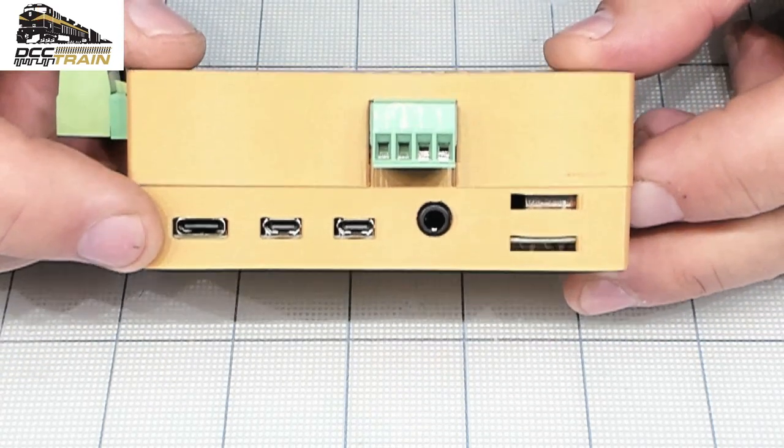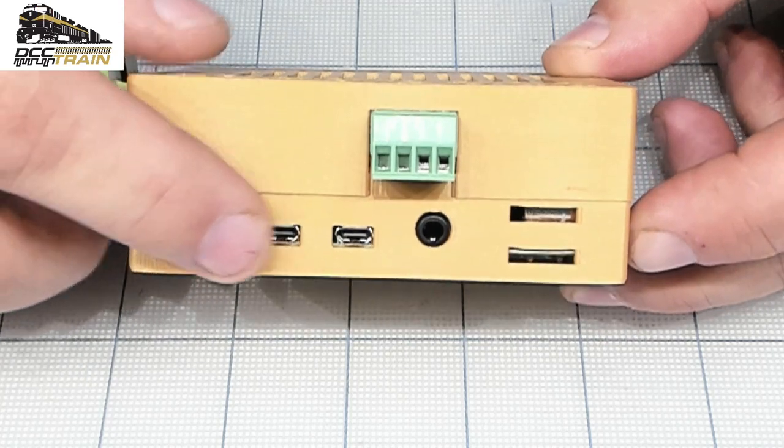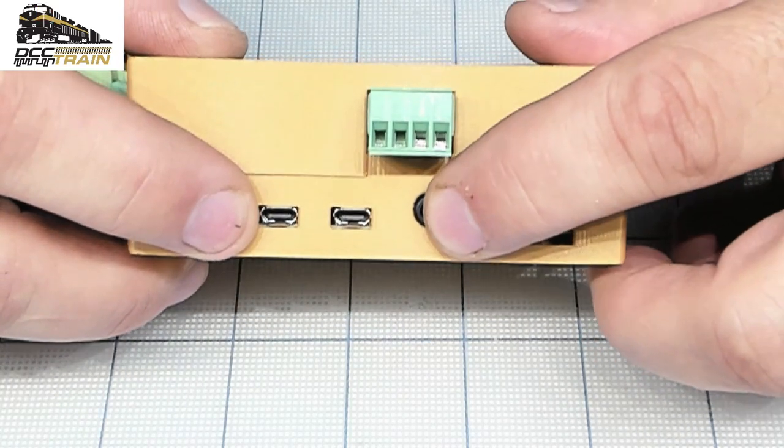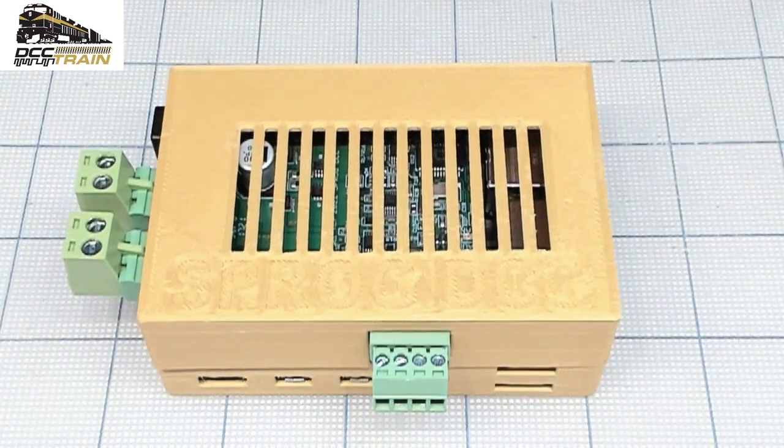This is 6 amps — very nice. Let me zoom in on the camera a little bit so you can see better. This is USB-C to power the Raspberry Pi, two video outputs HDMI micro, audio output, and this is CBUS. That's it — done! Thanks for watching and supporting the business. If you'd like to support the channel, please join the membership — link will be in the description. Have a good one, bye bye!